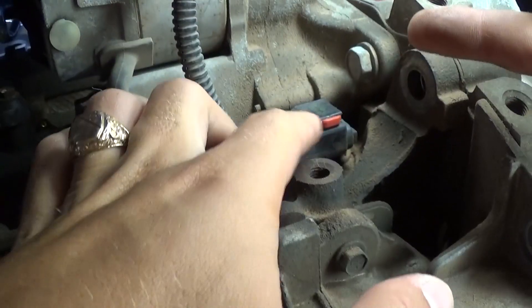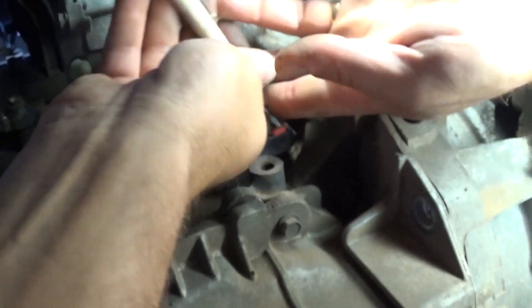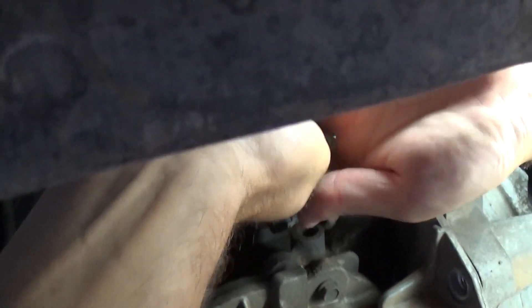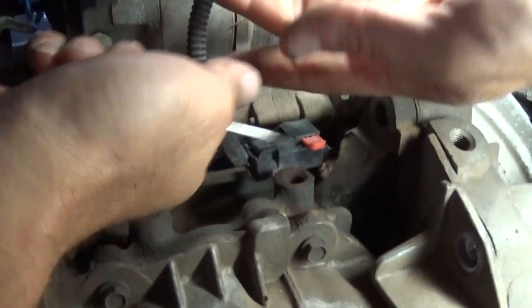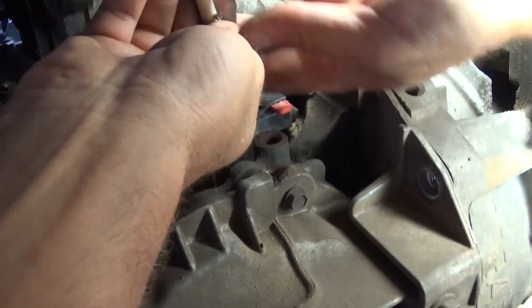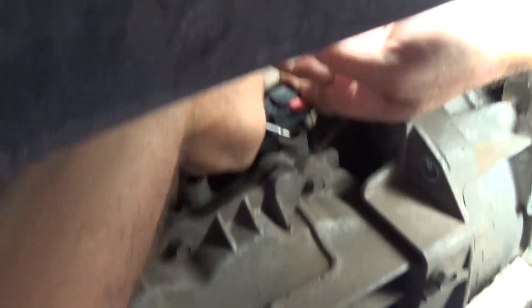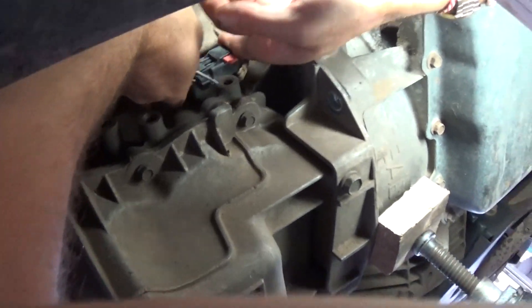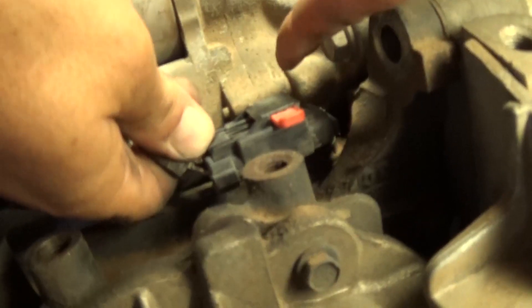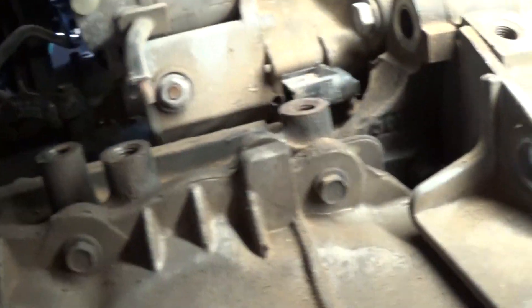This is the crankshaft position sensor wire right here. There's a red safety clip that we need to pull out first, so we can press on the clip and pull it out of there. This one is really stuck — let me show you how we pulled it out. Just press the clip and pull it out. It's probably stuck there because of mud and rust. Right there — you just pull it out like that.